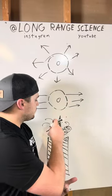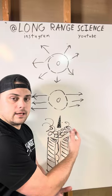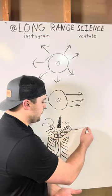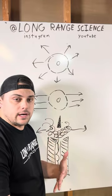Because we can't redirect anything from the bullet — we need it to go where it needs to go — we can only redirect the gases. What we do is try to divert them to the side, changing their momentum by changing their direction.